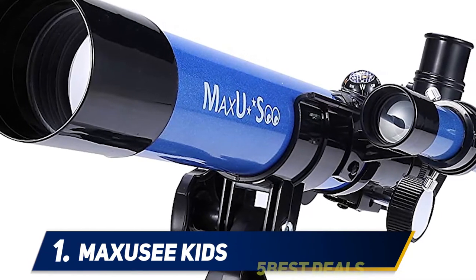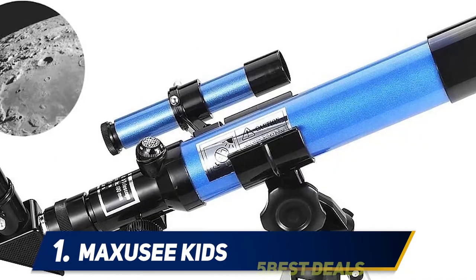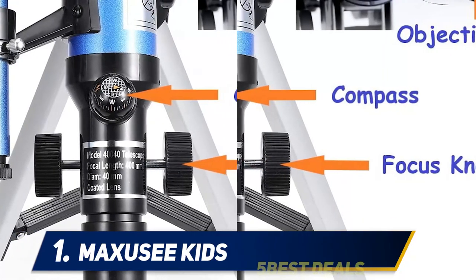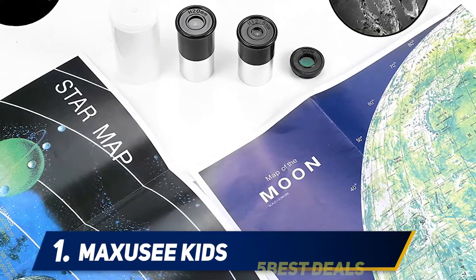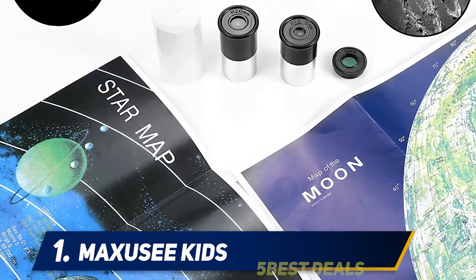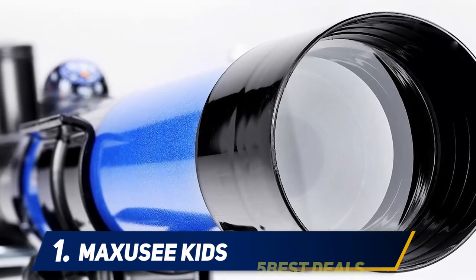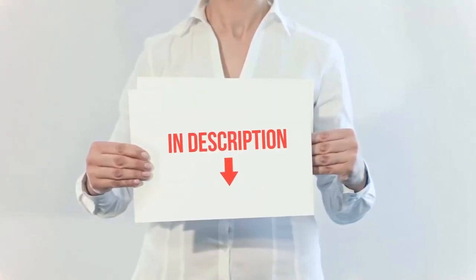Choosing a telescope for a child involves walking a fine line between a toy and an entry-level tool that your child can use to prepare for more expensive professional telescopes. You don't want to spend a lot of money until you're sure it's something your child will value, but buying something that doesn't work may turn your child off of something that might have become a cherished pastime. We have chosen ten relatively inexpensive entry-level telescopes that are popular among first-timers and included a buyer's guide to help you understand the difference between a toy and a tool.